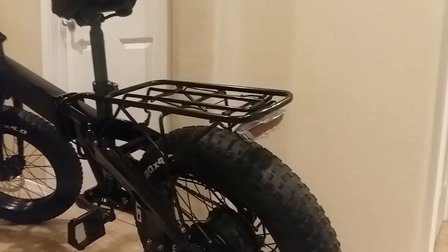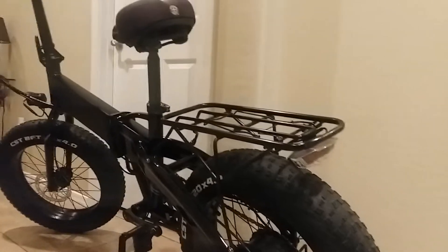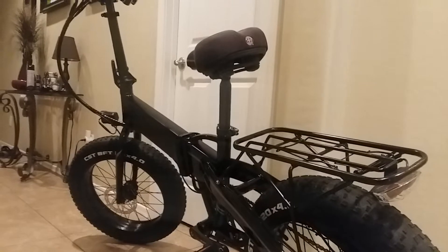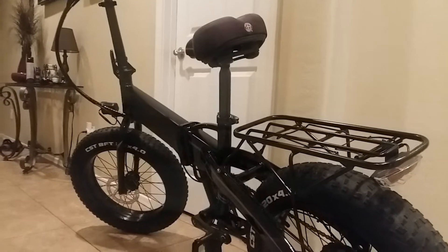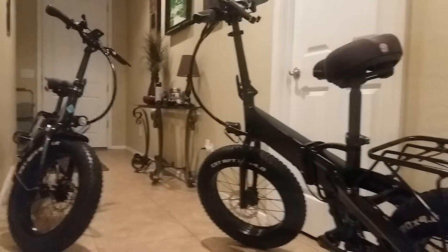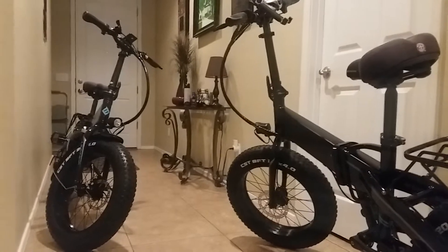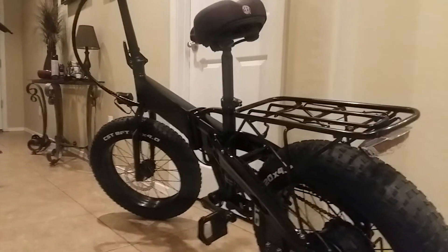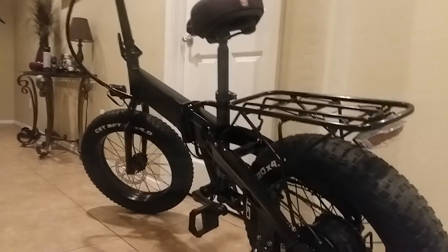Nice rack on the back. We haven't had a chance to ride them too much. We ordered them around mid-June but didn't get them until around August 23rd, so it took a while. But it was worth the wait — I'm really happy with it.